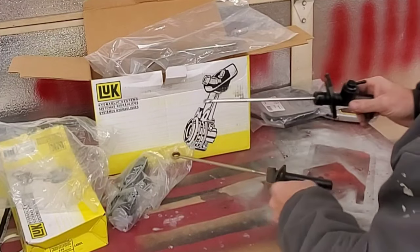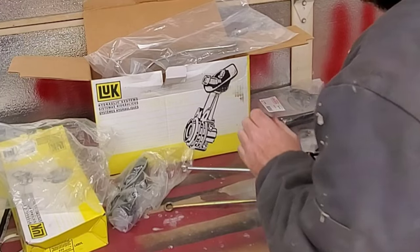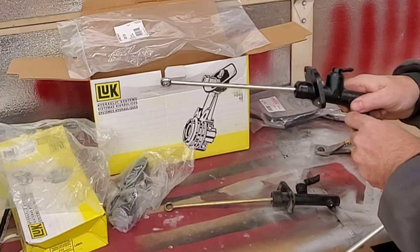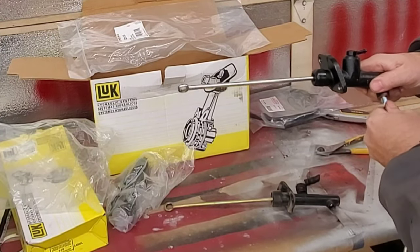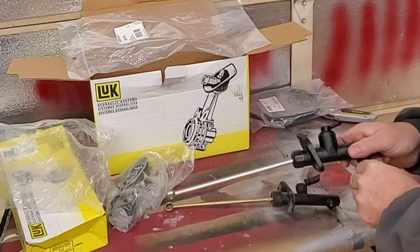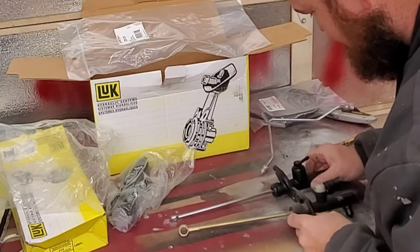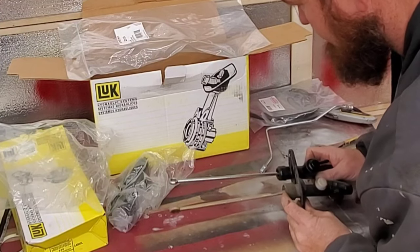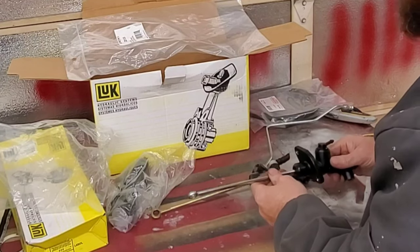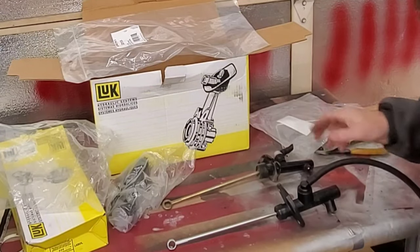Wow, the new one's built a lot better - look at the difference in quality there. Let me just see if it's the same thread - I don't want any surprises when I get up there after it's installed. That screws right in. The length looks the same, everything looks the same - that is definitely good to know.